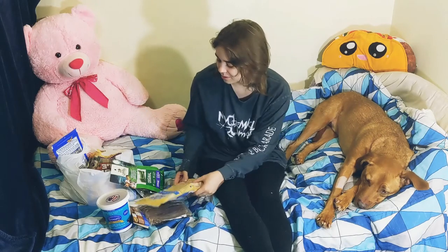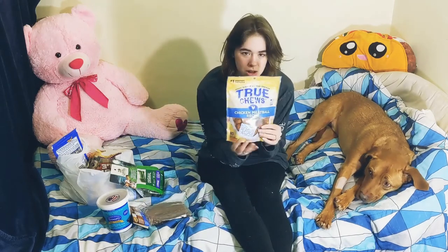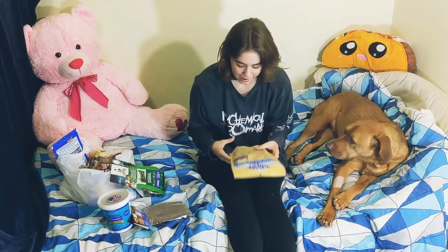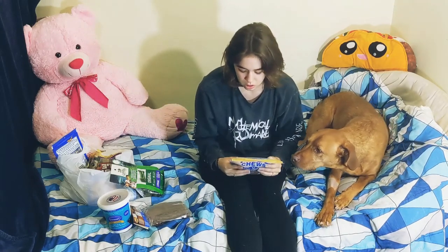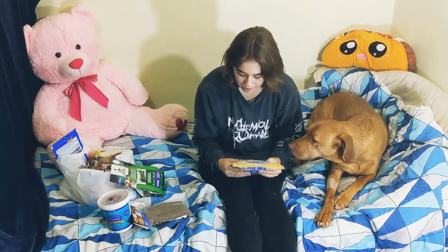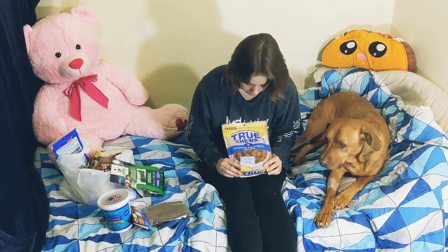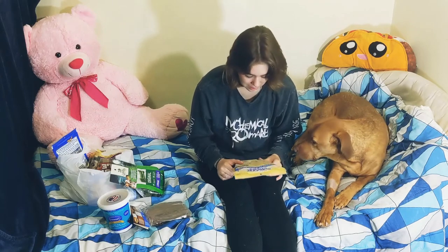So I'll start off with these — they're called True Chews, and they are chicken meatball recipe. I can literally count the amount of ingredients on all my fingers. There's literally under 10 ingredients, so I am very excited about this because I'm not worried about any yucky stuff in them.